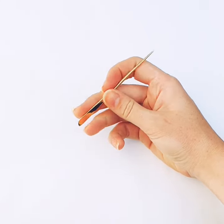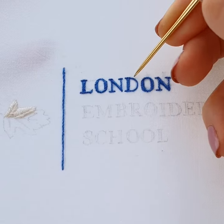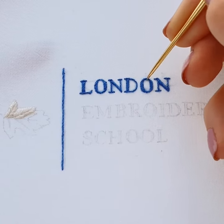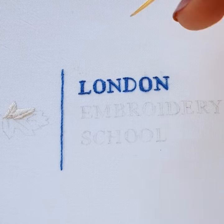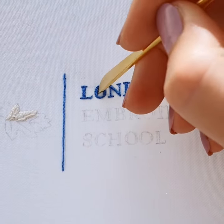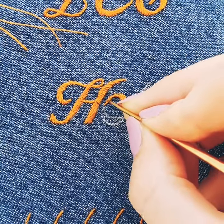The embroidery stiletto is one of the lesser-known embroidery tools. Belonging to the laying tools family, its uses are quite varied as it can become your go-to tool for making small amendments to your work. From its name, its long narrow shape comes as no surprise. With a fine round end and a flat curved end, it can cater to a multitude of needs.